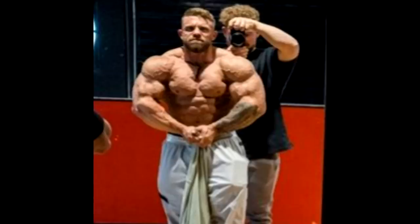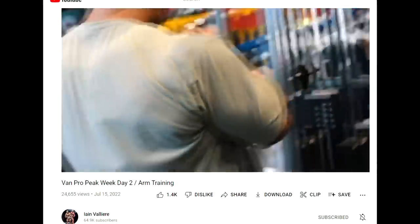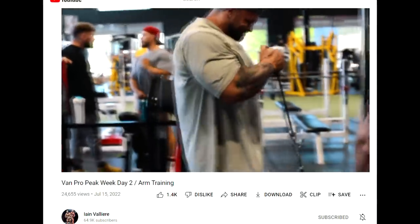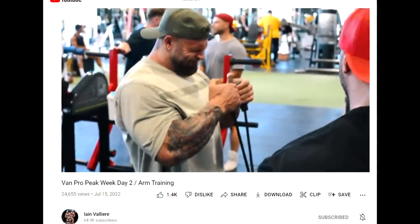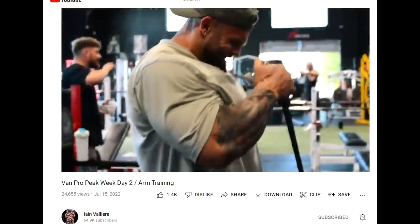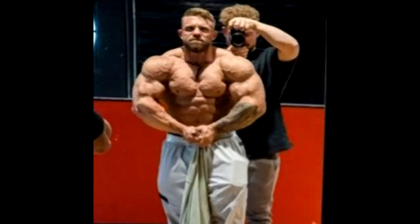On his YouTube channel he posted an arm workout wearing an oversized t-shirt with longer sleeves and sweatpants — you cannot see any single part of his physique. He never wears shorts because he doesn't want to show his calves. You can barely make out his forearms and a little of his arms, so since he decided to take his shirt off, his product is almost finished.